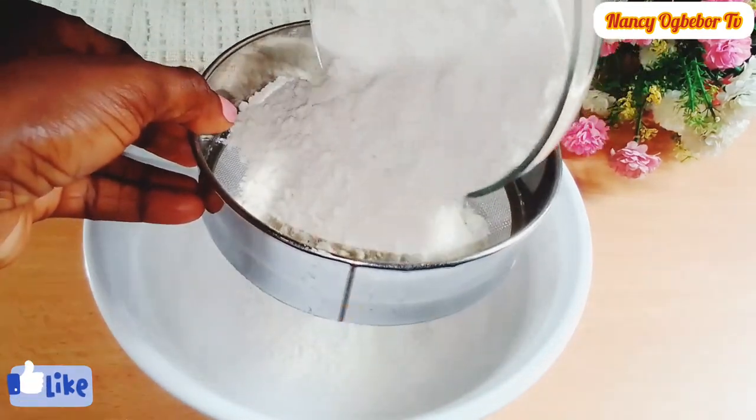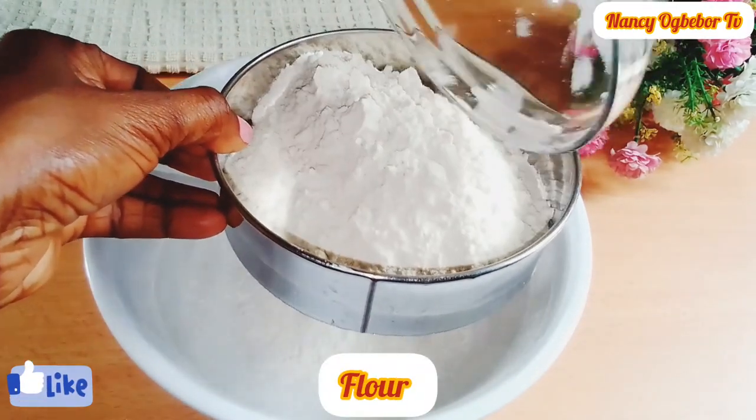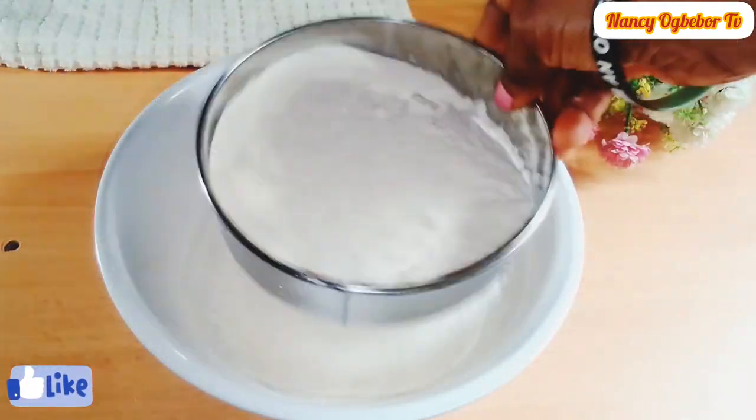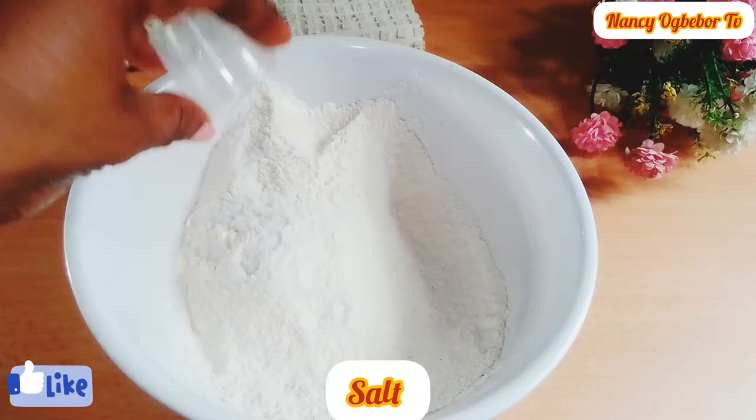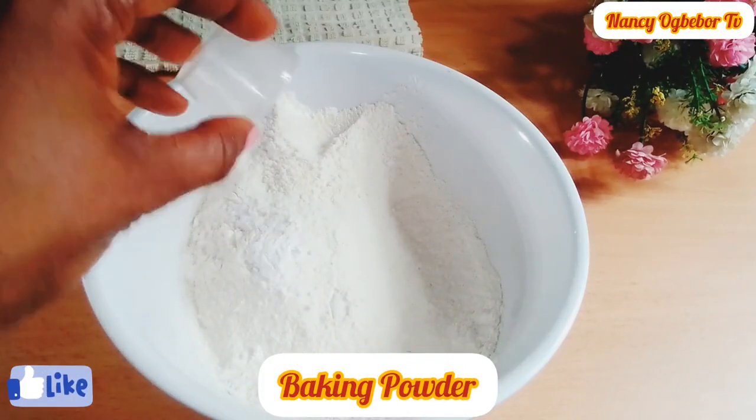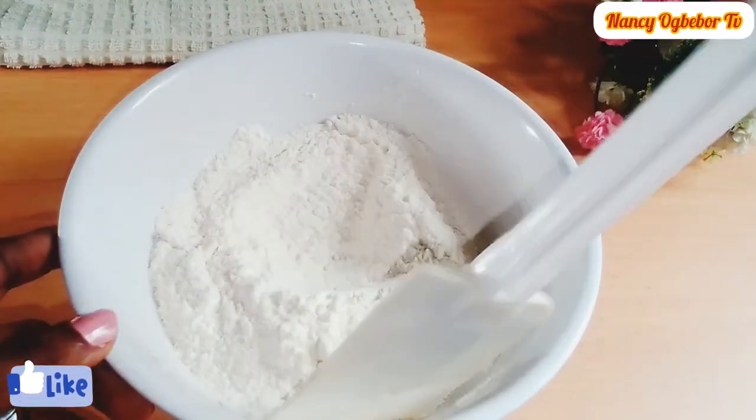Next I'll go over to my dry ingredients and I'll be sifting my flour. It is very important to sift your flour so it will be easy to use. Next I'll add in salt and baking powder and mix everything together properly.